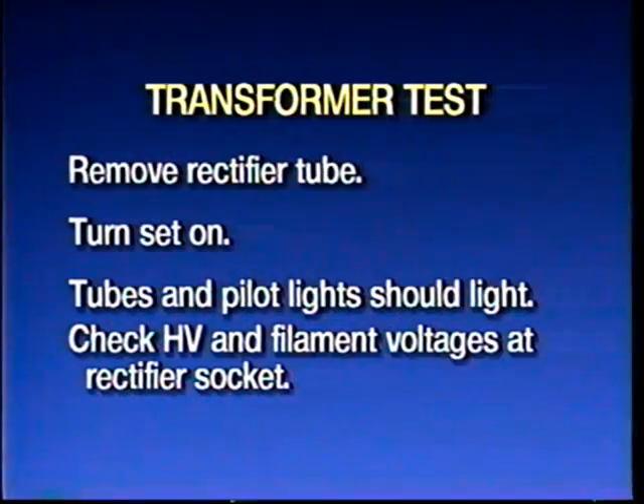Okay, the power transformer test. I said don't just turn the set on and burn it out — this is the way to do it. Pull the rectifier tube out, which means there's no load on the high-voltage windings. Turn the thing on. If the pilot light and the tube filaments come on and don't immediately go off, you have your filament voltages. Then go in with your voltmeter to the rectifier tube socket, where you can measure the high voltage — typically both sides of the center tap of the high-voltage transformer winding. You can also read the filament voltage to the rectifier at that point. At this juncture, you know you have a good power transformer in the set.